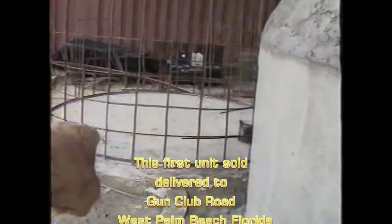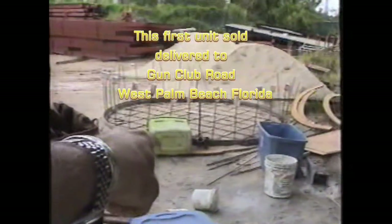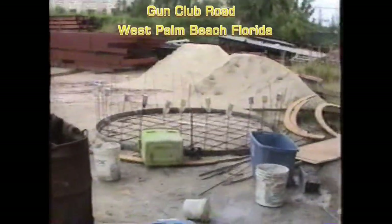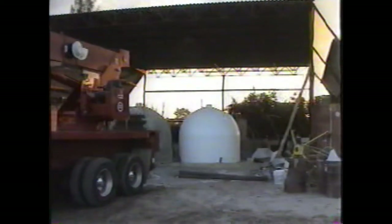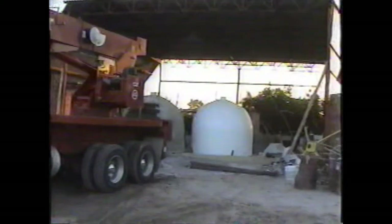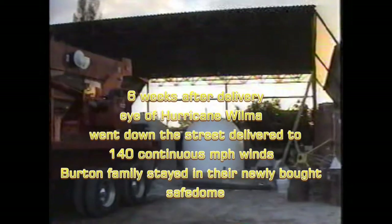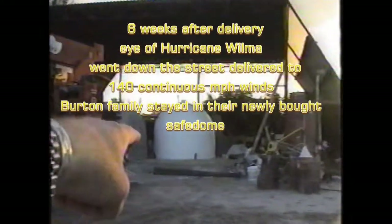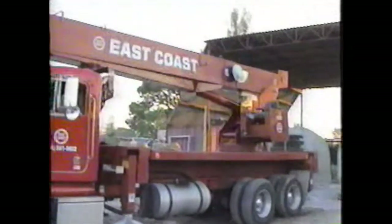There is dome number 5, and here is the beginning of dome number 6. It's Thursday morning the 28th or 29th of October and we're moving this one up to West Palm Beach using East Coast.